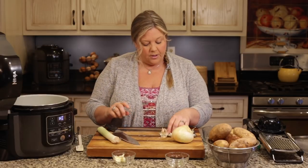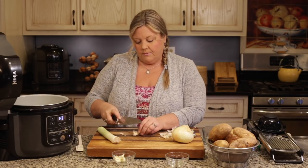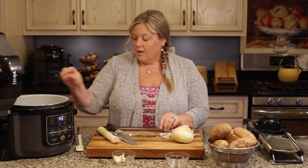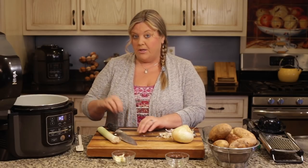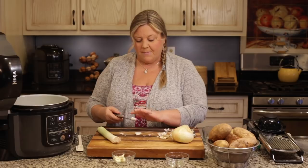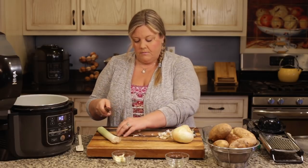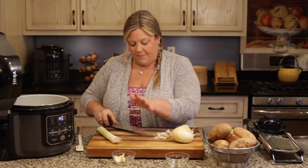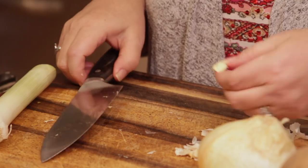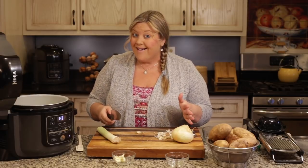If you wanted a more garlicky flavor you could mince the garlic, which gives a stronger flavor. By just smashing it, you get the perfect amount without being overwhelming. Garlic's a little sticky so the paper will sometimes stick to your fingers — I'm just going to use the rest of these up, even if it's a little more than six cloves, because I happen to love garlic.